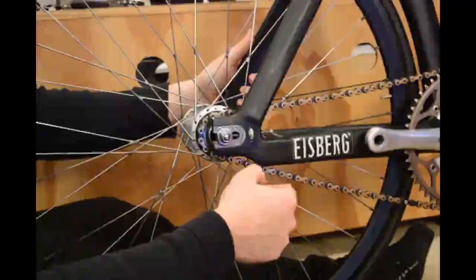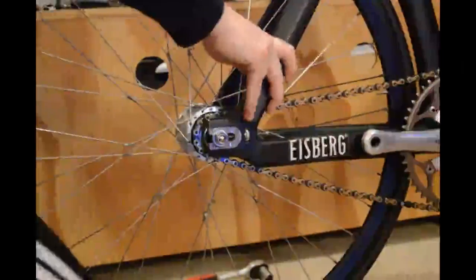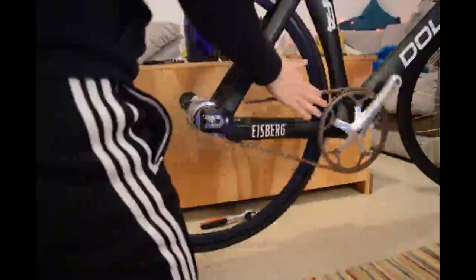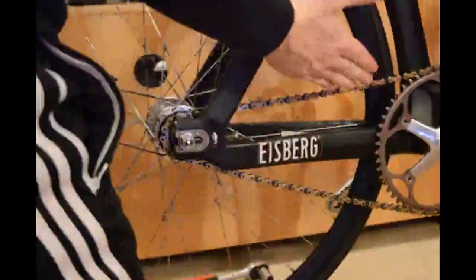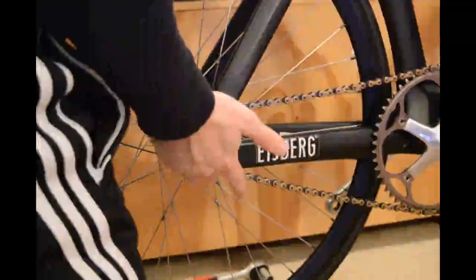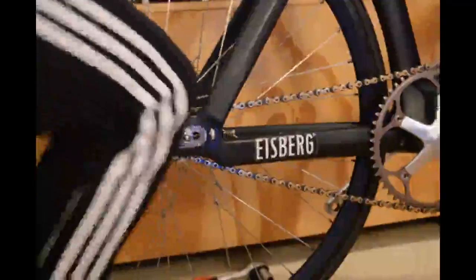There is a test you can do to see if your chain is tight enough. It's not supposed to be super tight — that's the big mistake people make. It should only be tight enough so that if you spin the wheel, you can't just push the chain off the chain ring. If you're able to just push that chain off the chain ring, you would have to tighten it up a bit more. But because it hasn't fallen off, it's fine.